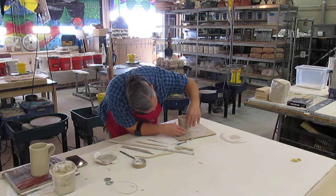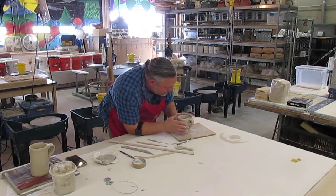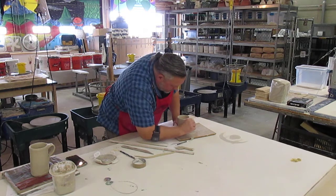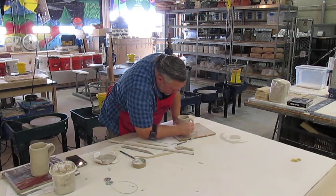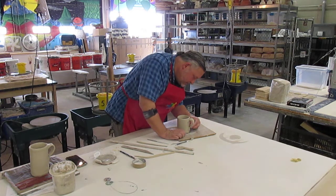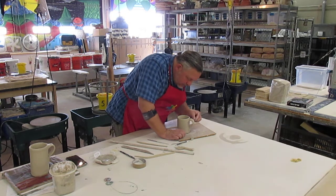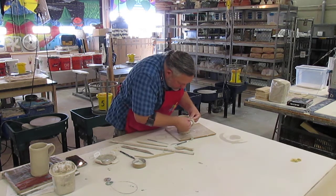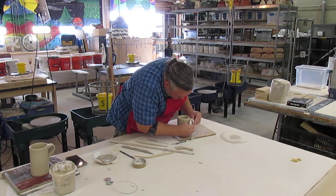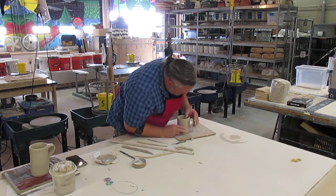I'm lifting the handle back up because it wants to droop down. I did have this in front of the fan for about five minutes — you don't want to wait too long to add your handle. If you wait too long, the handle might get too stiff, and when you go to bend it, it just cracks instead of bending. Now I'm pinching the edges of the handle with my fingers to make it a little bit smoother, since it had a sharp edge from the cuts.